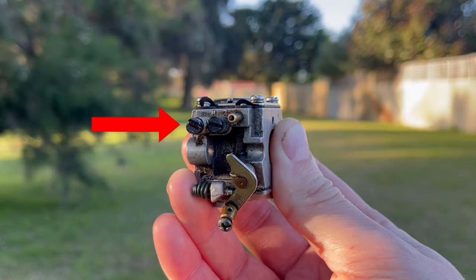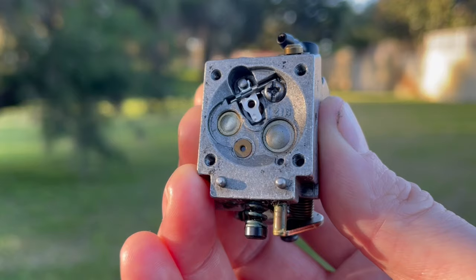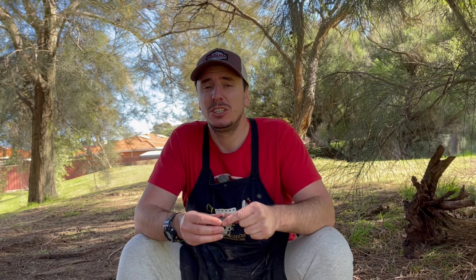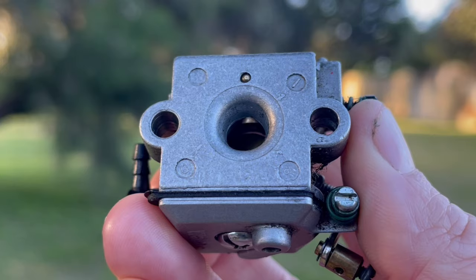We'll then take off the four screws on the metering side cover and that will expose a number of drillings, a Welsh plug, and also other parts that are involved in metering the fuel supply for the engine. Don't get overwhelmed with all these small pieces — they're actually very simple. In today's video we're just going to focus on that brass drilling that you can see and the little diaphragm that's inside it.